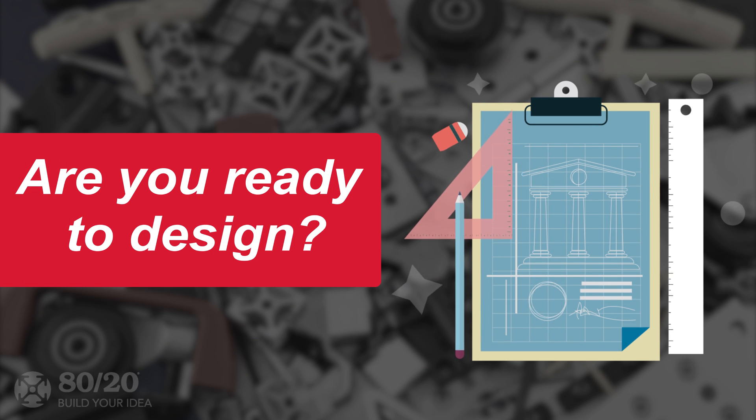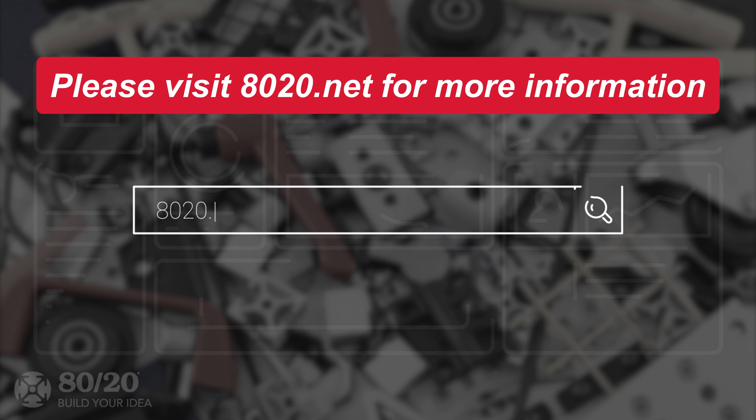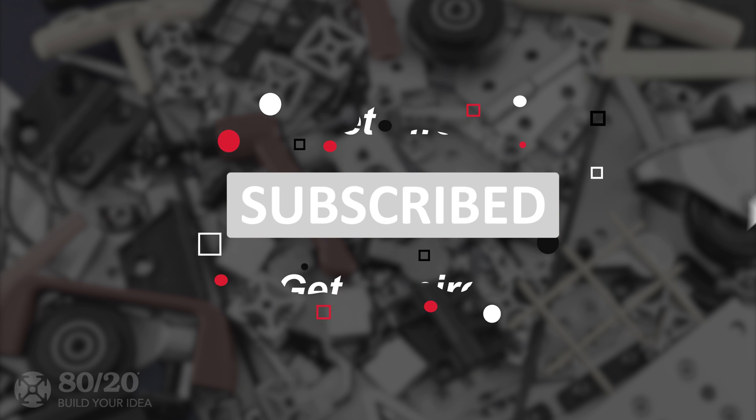Now that we've explored the main considerations to keep in mind when choosing your fasteners, are you ready to start designing? We hope you found this segment on fastener methods helpful. For more information, please visit 8020.net. When you subscribe to our channel, you can expect to see more inspiration for your future projects.